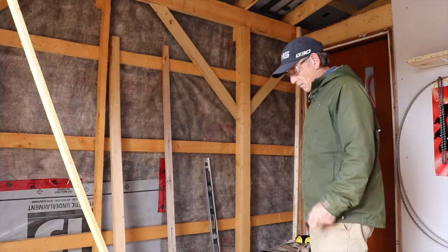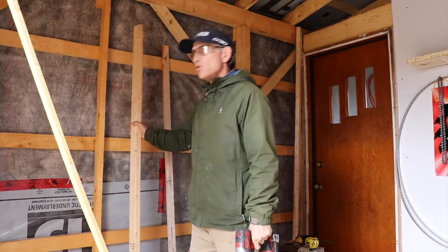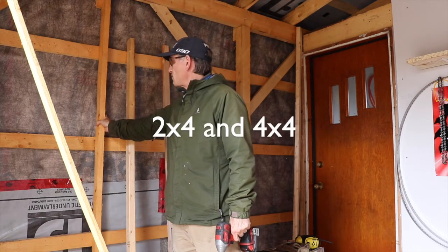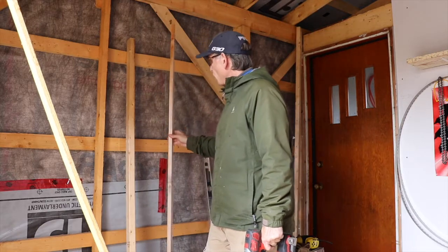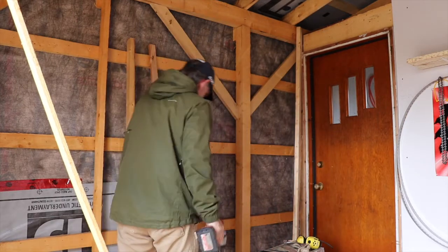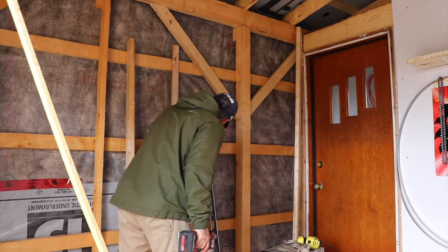I'm trying to make do with some of the material that I have available. I have about six 2x3s, so to make them fit with the existing framing currently in this small shed, I'm going to put in these battens which bring it out to the 2x4 depth that I need. I've already made my marks and it's just a matter of attaching the pieces now.